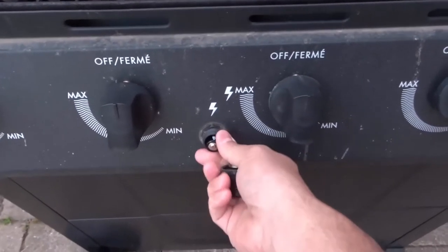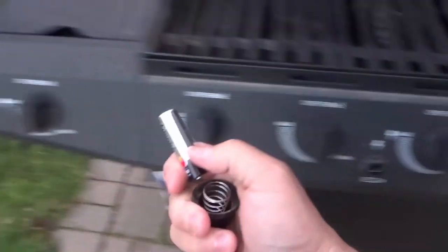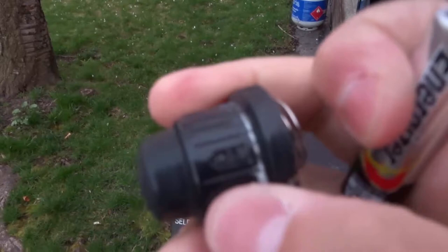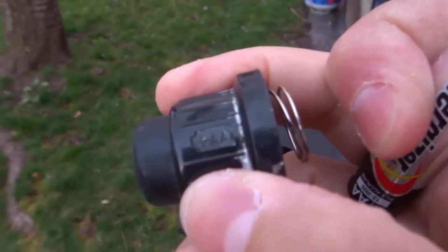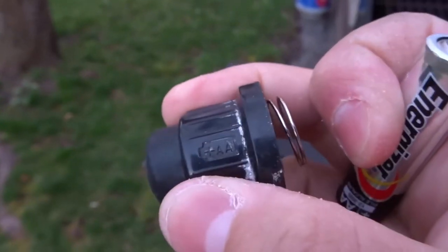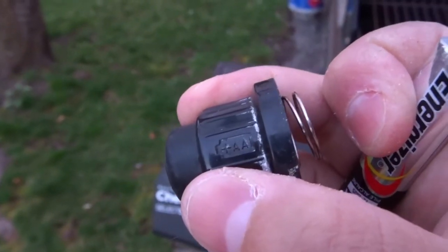As you pull it out, you can see that there's a battery that goes in place there. On your igniter, it'll even likely show you — like on this one right here — the kind of battery, which is a double A. It also shows you that the positive side goes on that side towards the actual button.